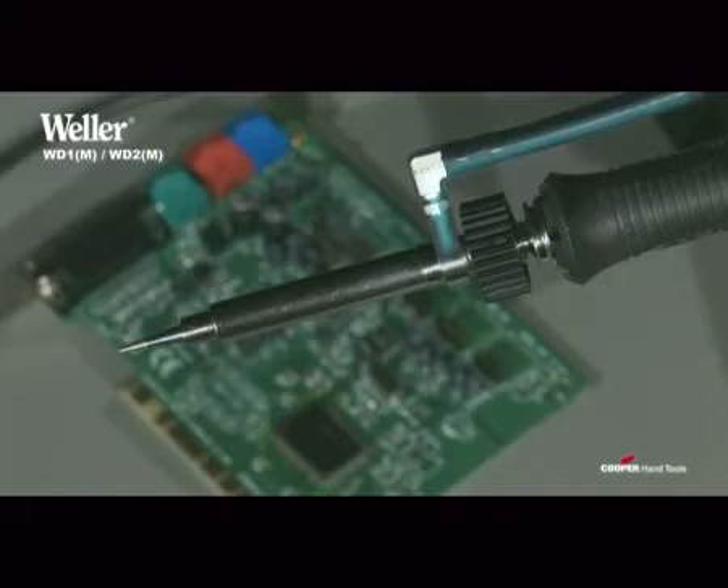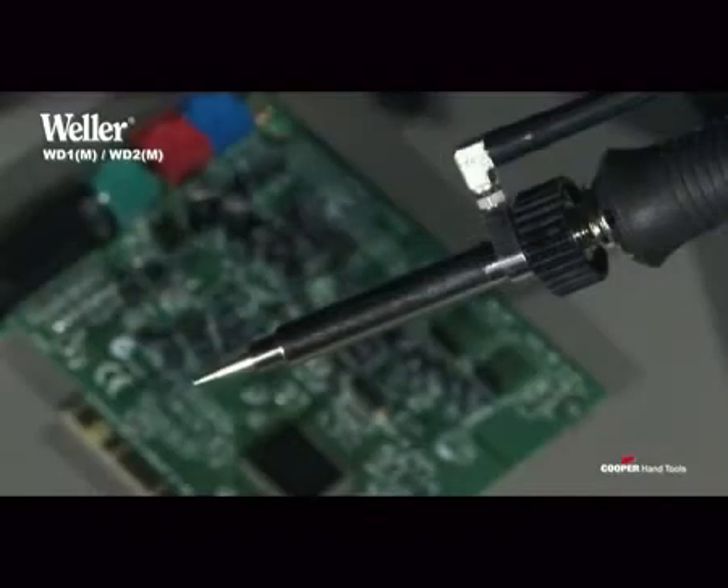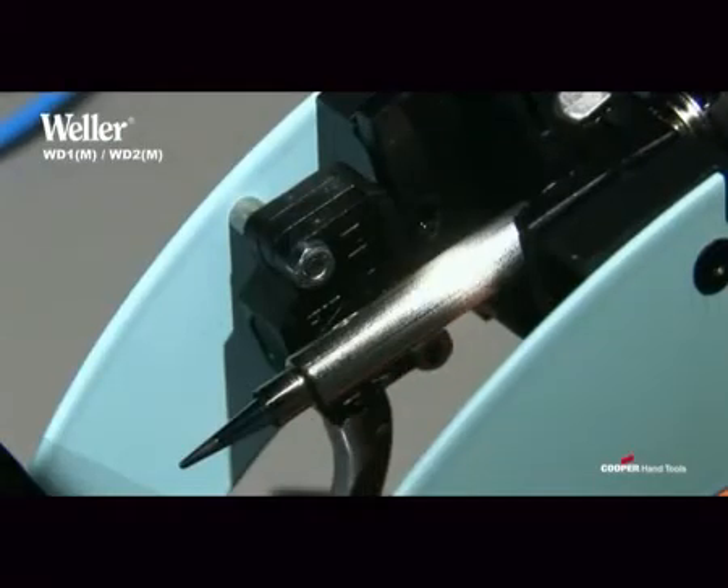In addition, every existing WSP-80 iron can be converted to an inert gas soldering iron. Soldering with inert gas improves wetting and reduces soldering time. In the accessory set, there is a special tip sleeve with inert gas adapter and a stand with an integrated switch, which blocks the gas supply as soon as the iron is set down.